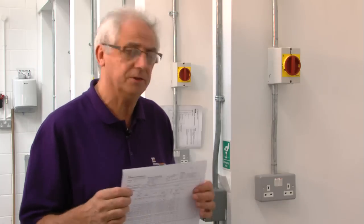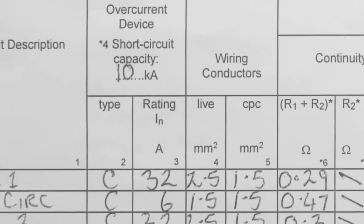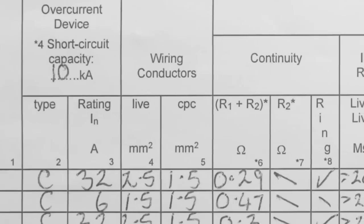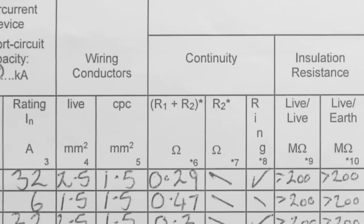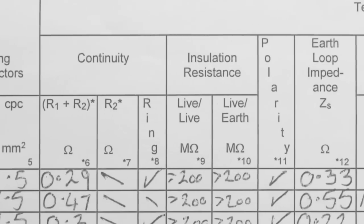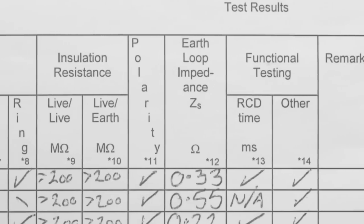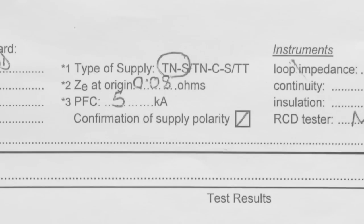As an example, I'm going to do a ring circuit test on an existing ring. A lot of people would start taking it apart and doing a ring circuit test on it, but there's no need for that. If we take this top circuit here, it's a ring circuit — 32 amp protective device wired in 2.5 with a 1.5 — with an R1+R2 value of 0.29 and a total earth loop impedance of 0.33. If we go to the top of the page, we can see a ZE value of 0.08.